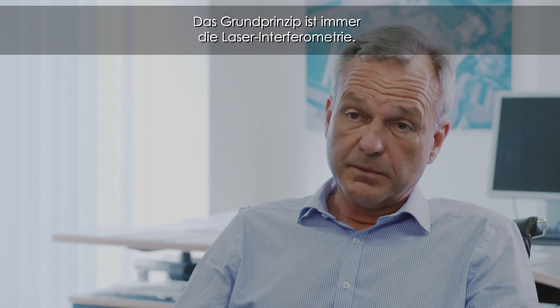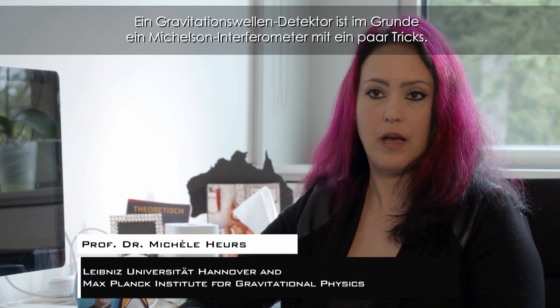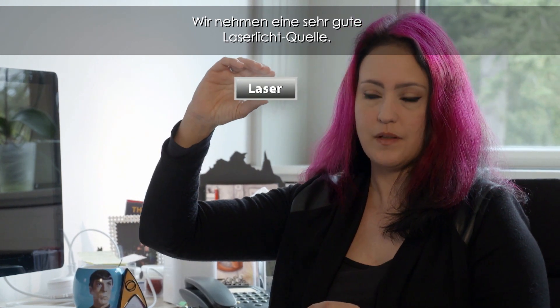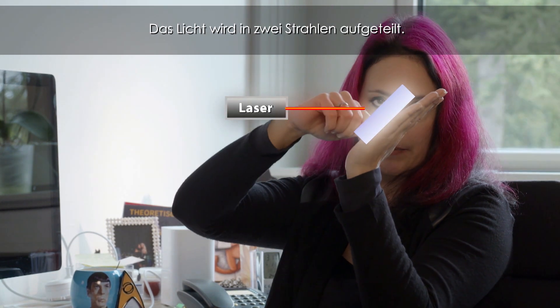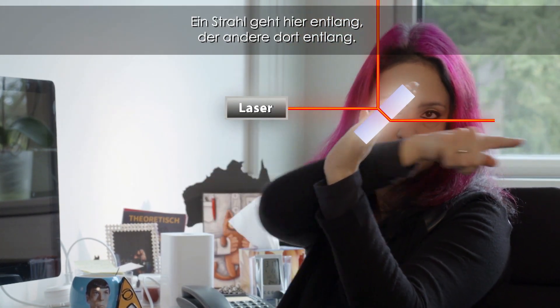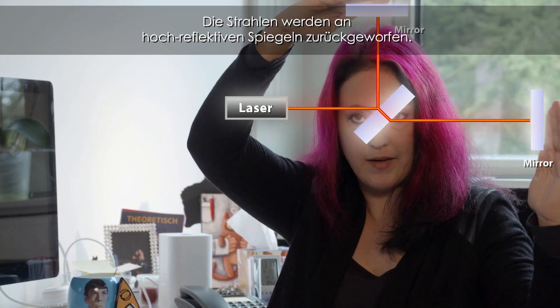The basic underlying principle is always laser interferometry. A gravitational wave detector is basically a Michelson interferometer with a couple of tricks. You use a very good laser light source; the light coming out of this laser hits a beam splitter, and the light is split into two beams — one beam goes in one direction and the other beam goes in the other direction. The beam is retroreflected at mirrors, high reflectors.